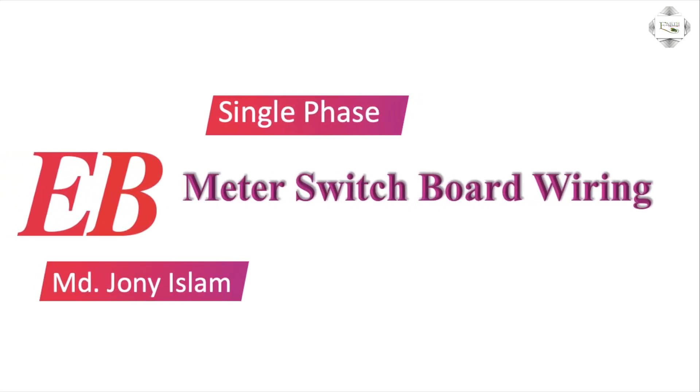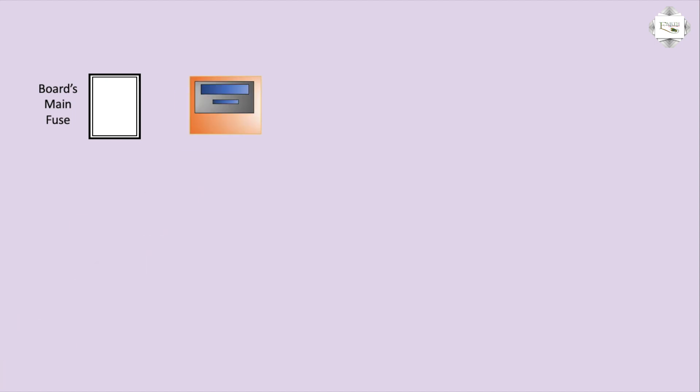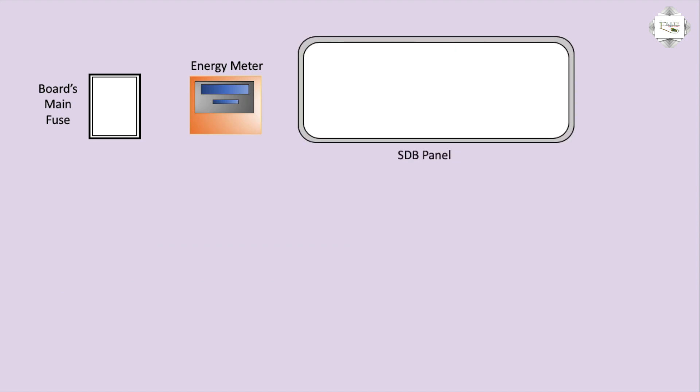Hello viewers. Today I discuss the single-phase meter-switching boarding. First, connection boards main fuse box. Second, ammeter. Third, HB.